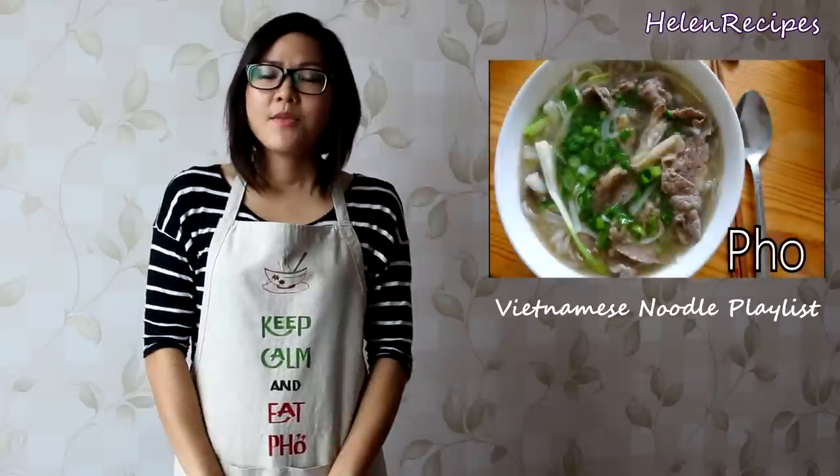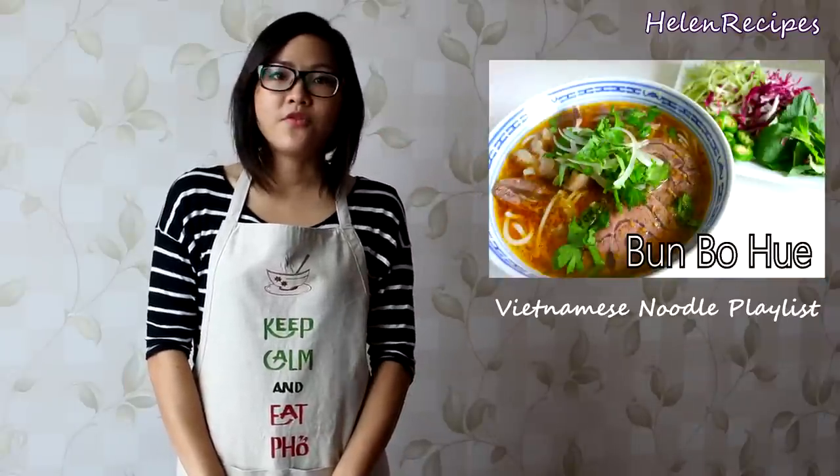Hi everyone, it's Helen here. Today I will be cooking another noodle dish to add to my Vietnamese noodle playlist. I've been cooking many noodle dishes before using rice noodles like bún or phở.